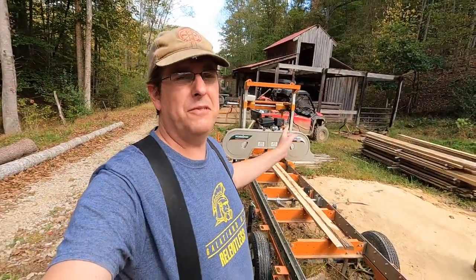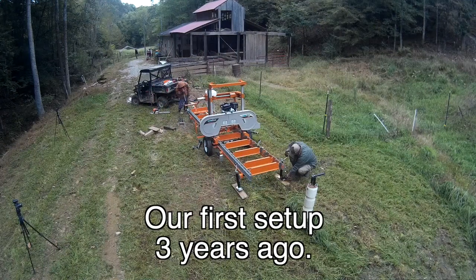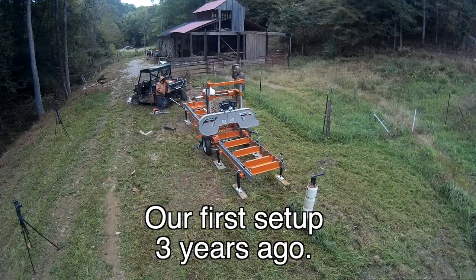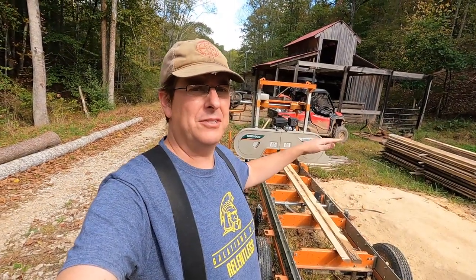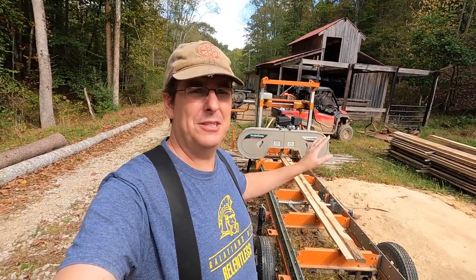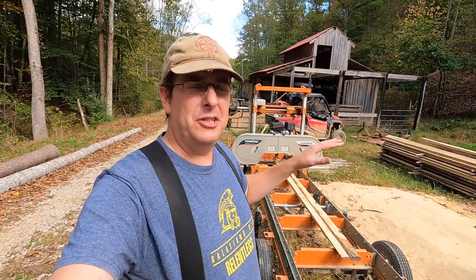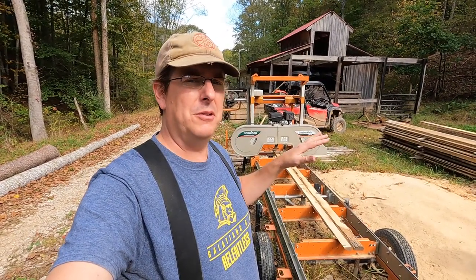If you're considering buying a mill, the first thing you look at is the overall price of the mill itself, and these things range all over the place. Used on the market maybe two to three thousand dollars; new you get into four, five, six, seven, up to seventy thousand dollars. These band mills can get very expensive very quickly.